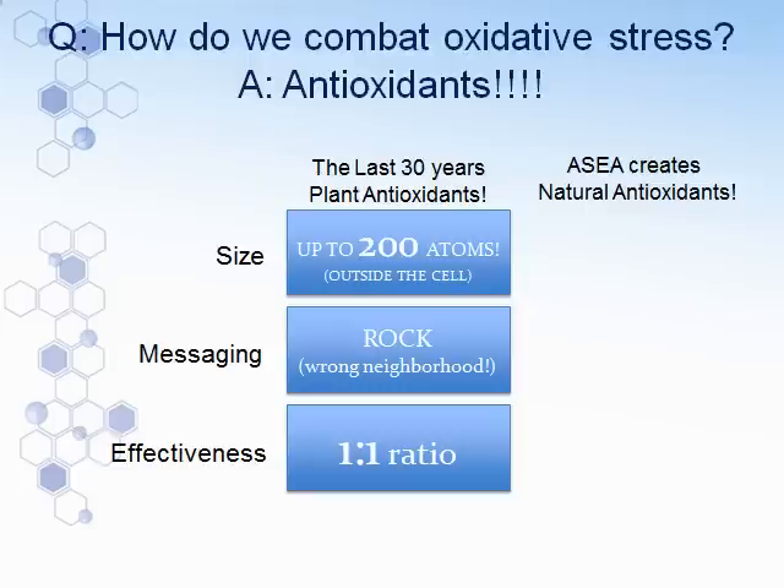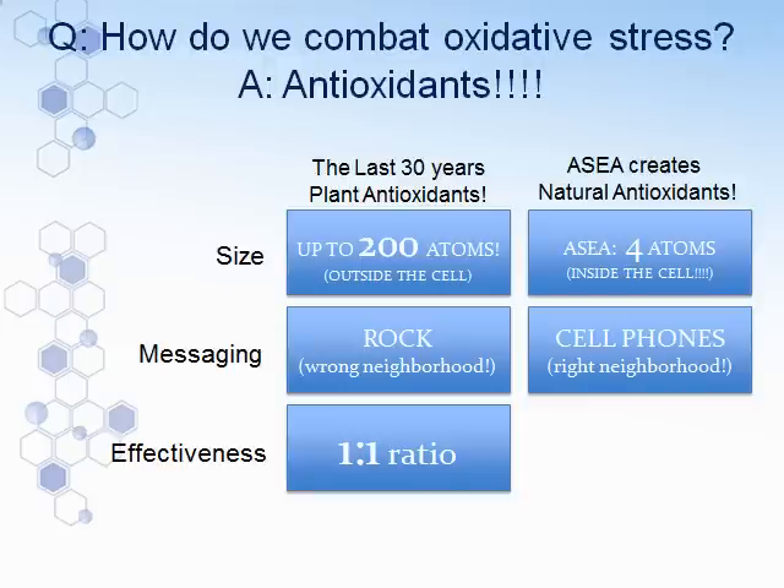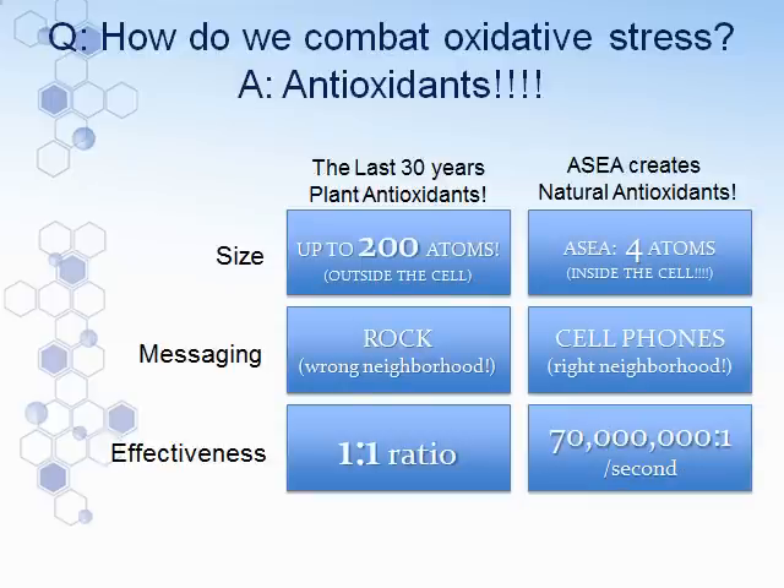Now let's take a look at what ASEA can do. In every bottle of ASEA there are redox signaling molecules. They are not antioxidants, but they are signaling molecules that can penetrate the cell wall, penetrate the blood-brain barrier, enter the mitochondria or even the nucleus, and trigger the production of natural antioxidants. The ASEA molecules are three to four atoms in size — very, very small — and they absorb quickly in our mouth, throat, stomach, and intestines. They are messaging molecules, so they know exactly where to go to find the right neighborhood.